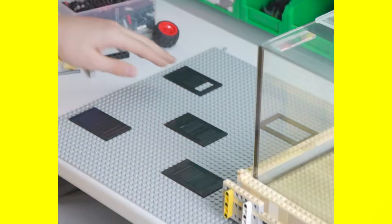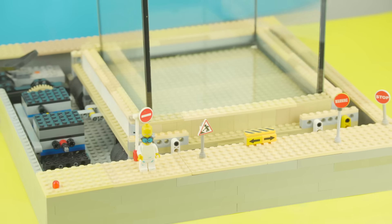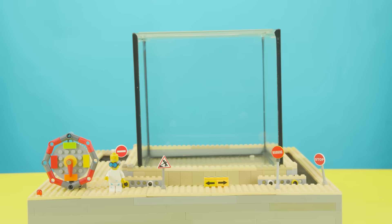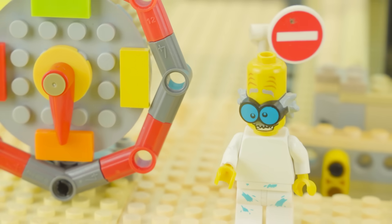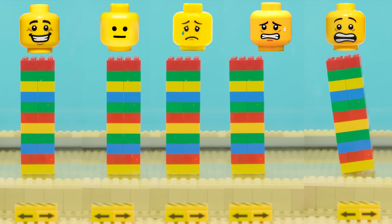To understand how quicksand forms, I built this unique setup with a small glass cube right at the center. Inside, there's a simple yet effective mechanism that shifts the aquarium from side to side, creating a series of vibrations. Essentially, it's a Lego earthquake generator. Using the electric motor and controller, I can vary the intensity of the vibrations, simulating different earthquake magnitudes.